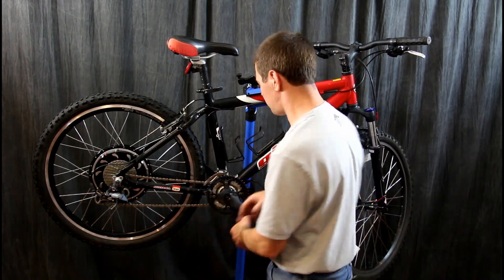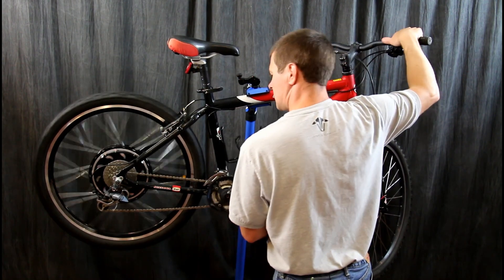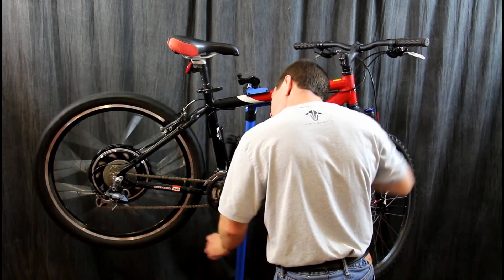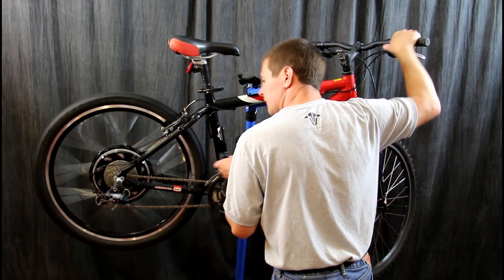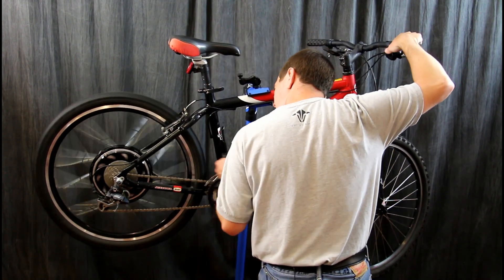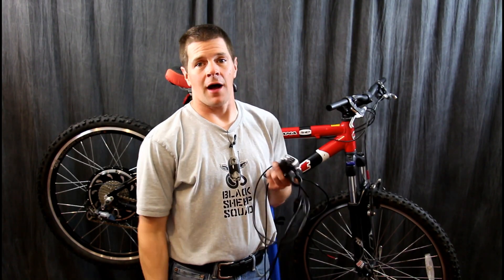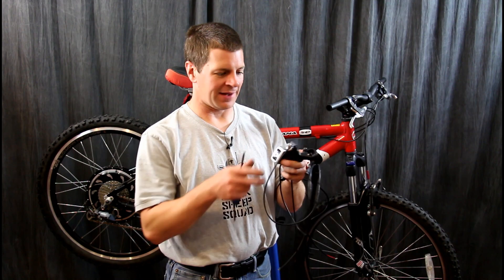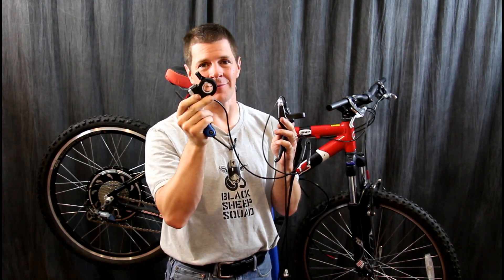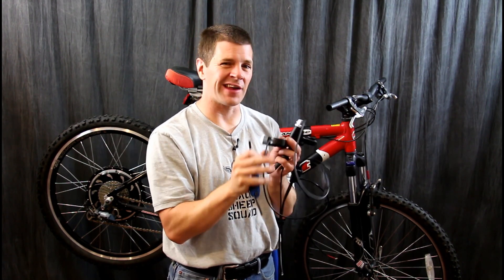Now we've got to get the shifter cables adjusted again, so I'm just going to go up two gears here in the derailleur. It's not shifting very smoothly, so I'm going to have to make a couple adjustments. Since I opted for the regenerative braking option, I'm going to have to change out my levers, and I also got the thumb throttle, so I'm going to have to move all of my controls inward to make room. It's going to make shifting a little bit odd, but it's probably worth it to have the electric motor.